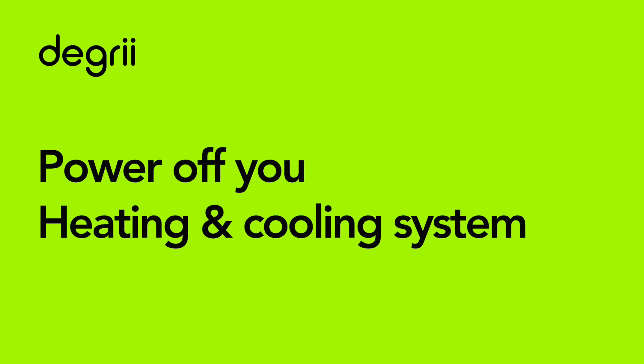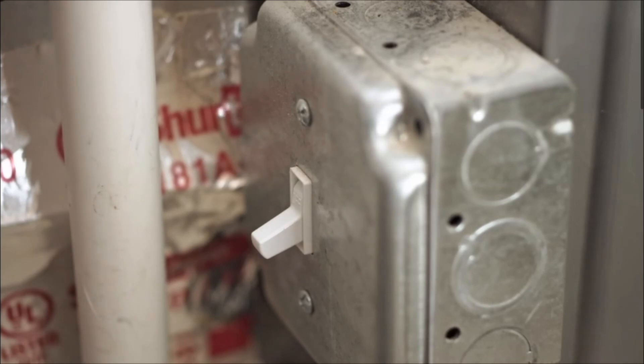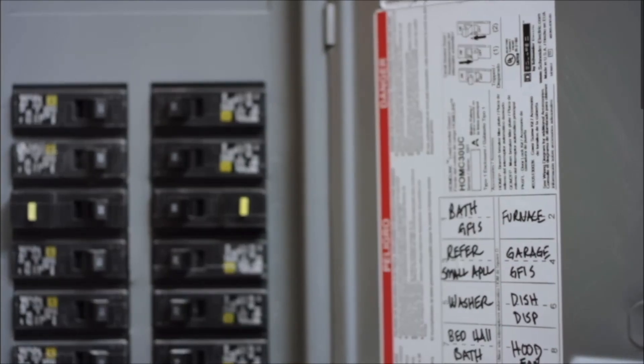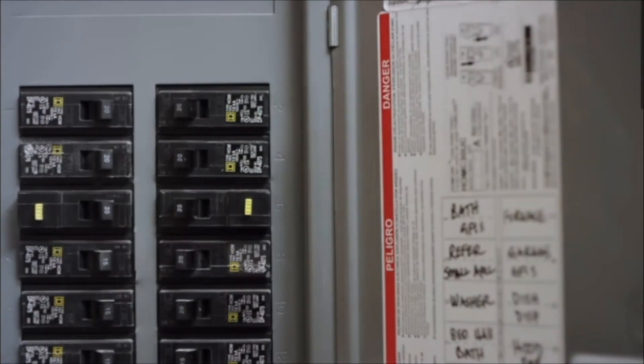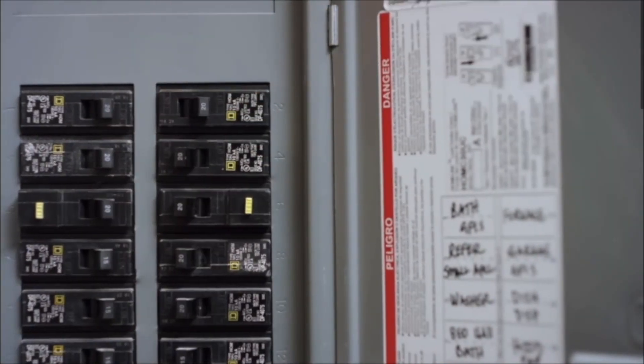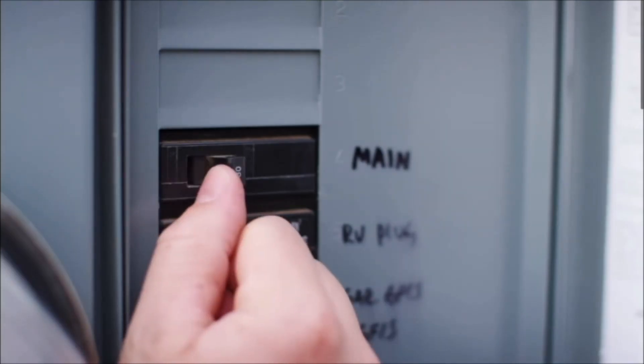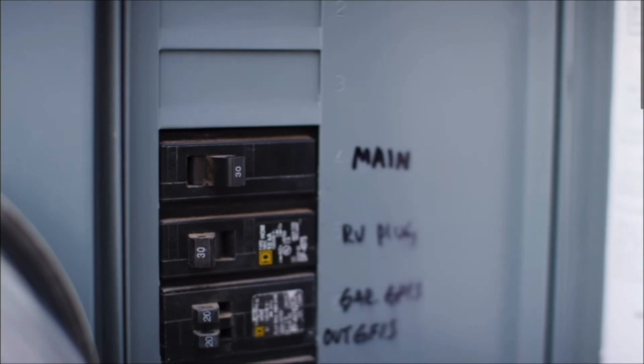Let's start by shutting down the power that controls your heating and cooling system, by either using the power switch near your furnace and air handler, or by shutting down the power that controls your system at the circuit breaker. The circuit breaker box is generally located in the garage or utility closet. If you're unsure which switch controls your furnace and air system, you can also turn off the main switch at the circuit breaker, which will shut off power to the entire home.